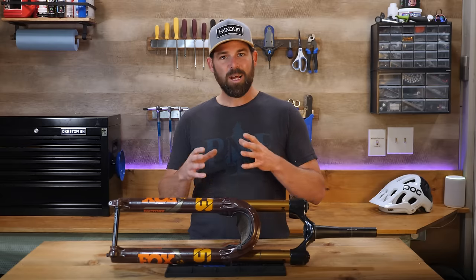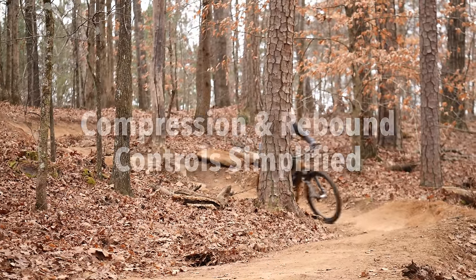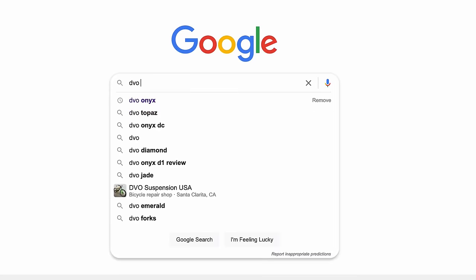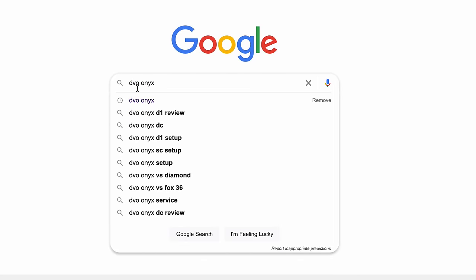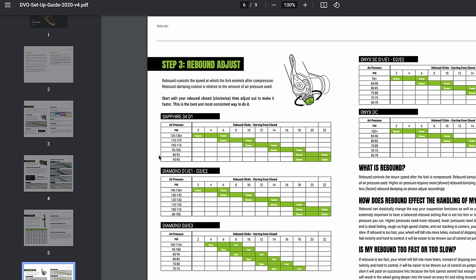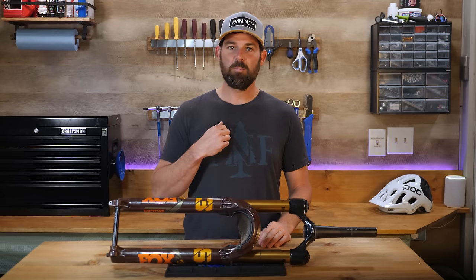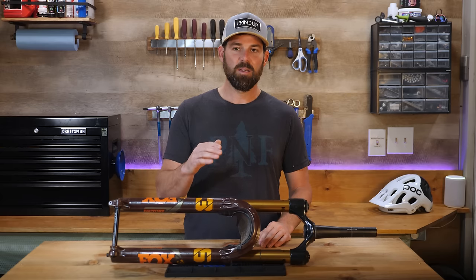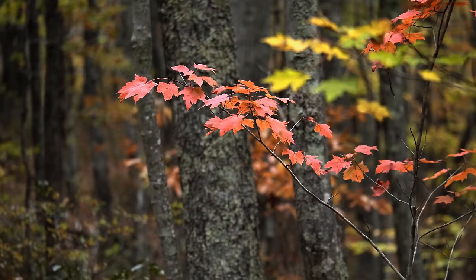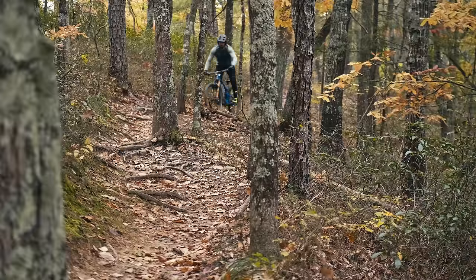Many suspension manufacturers these days offer a basic setup guide. These guides can give us a place to start from, but they're in no way a one-size-fits-all solution, since we're all at different levels of riding ability, skill, and preferred terrain. These settings need to match where we're at as individuals. I've found that the easiest and best way to find my own personal sweet spot is to use the better, worse, or the same method, which allows us to learn through feeling how our adjustments are affecting our ride quality.